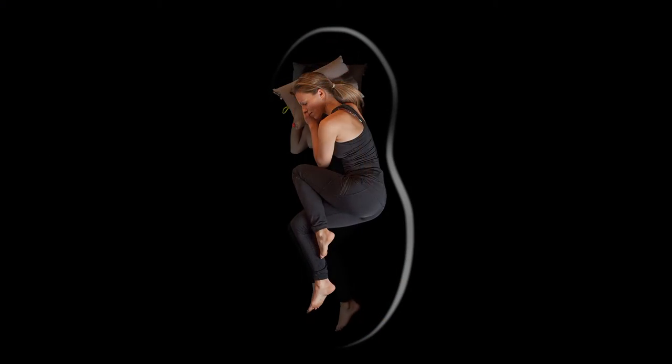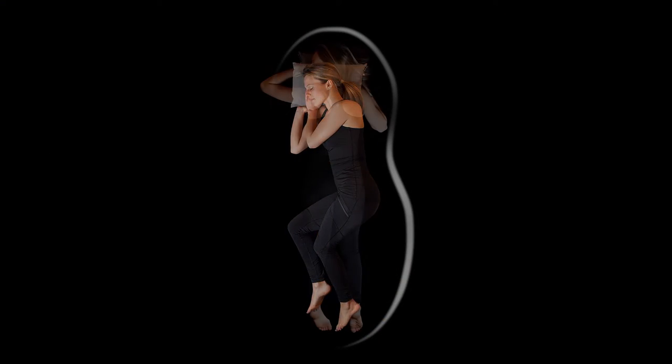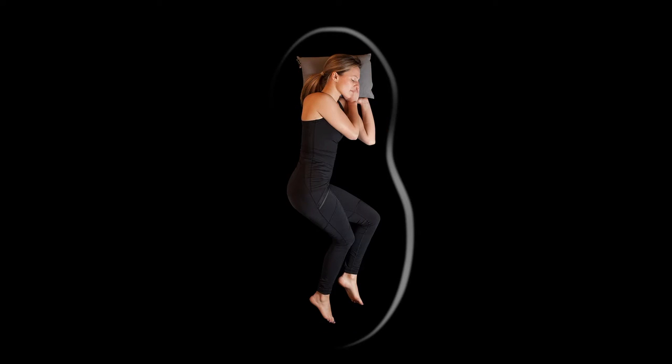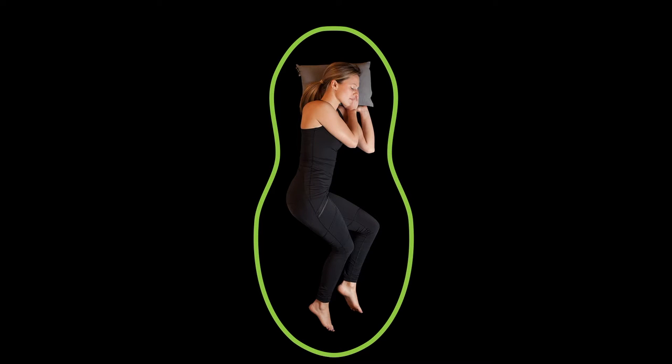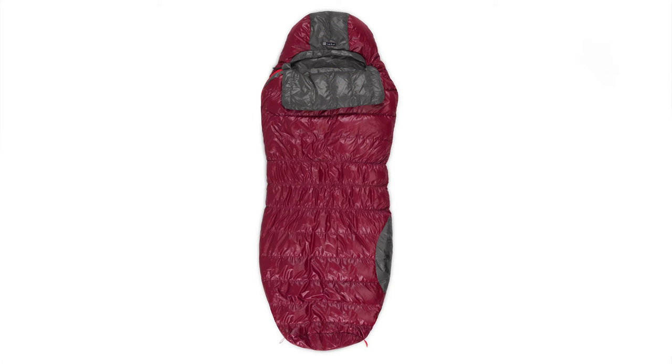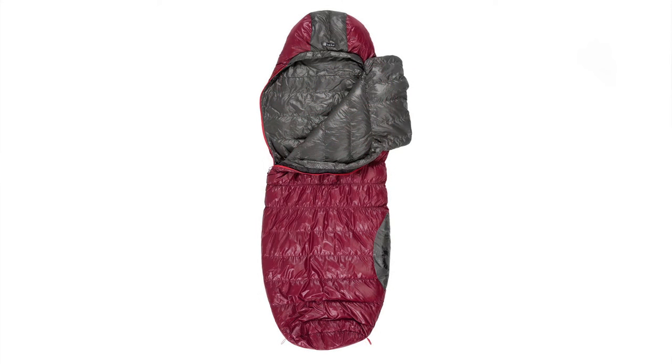Over the course of a night, most people reposition themselves at least five times, often spending time on their side in a running position. Our unique spoon-shaped bags have more room in the knees and elbows to support a natural range of motion, providing a better night's sleep. The Rumba spoon-shaped three-season backpacking bag adds room at the elbows and knees, perfect for side sleeping.